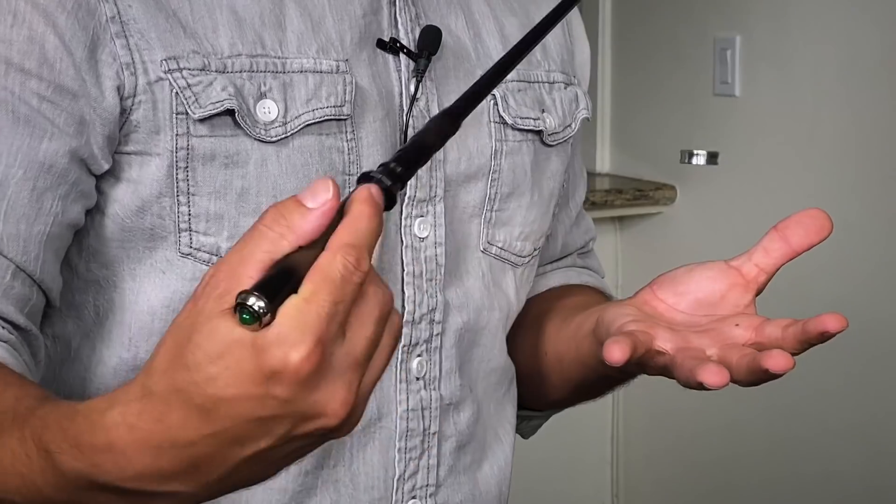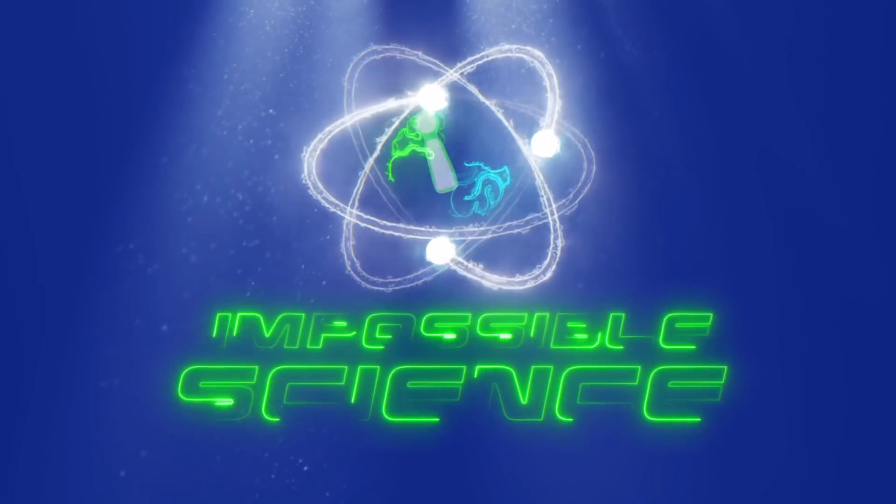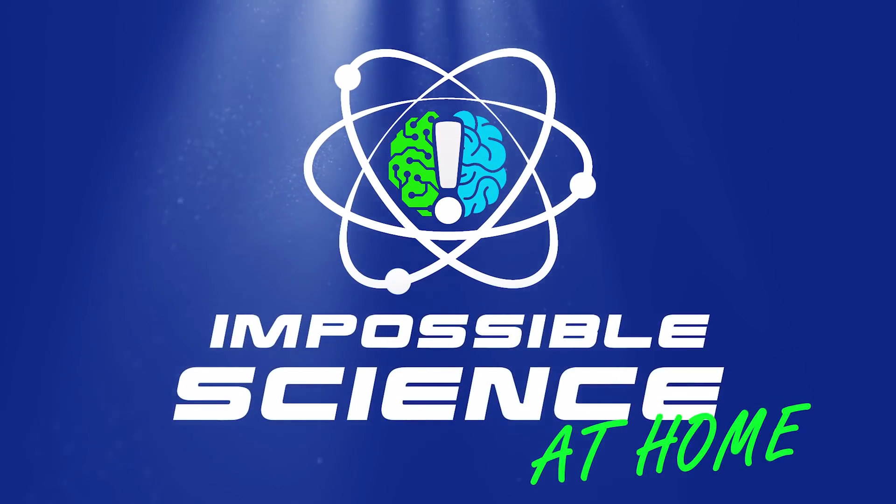Have you ever wanted a magic wand that can make things levitate? Yeah, me too! Welcome to Impossible Science! Hey everyone, it's Jason Latimer, world champion of magic, coming to you with another Impossible Science.